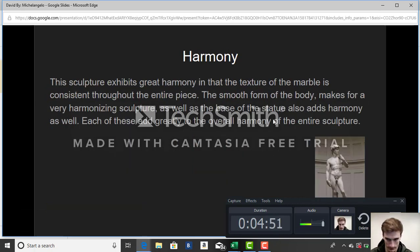Regarding the harmony of this piece: this sculpture exhibits great harmony in that the texture of the marble is consistent throughout the entire piece. The smooth form of the body makes for a very harmonizing sculpture, and the base of the statue also adds harmony. Each of these elements adds greatly to the overall harmony of the entire sculpture.